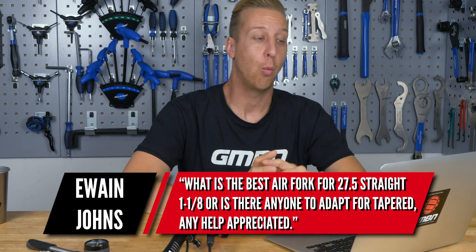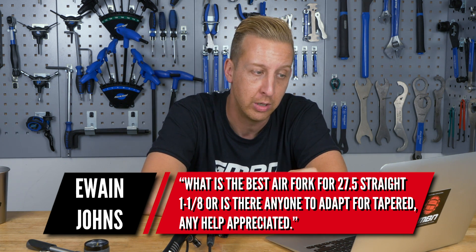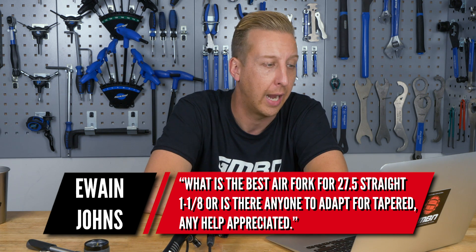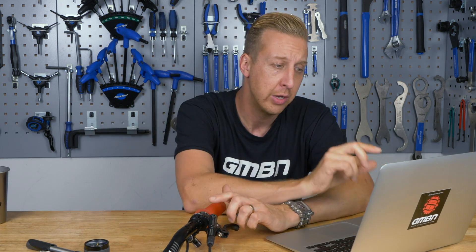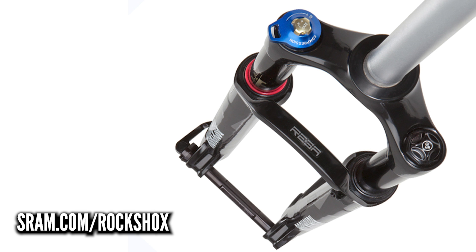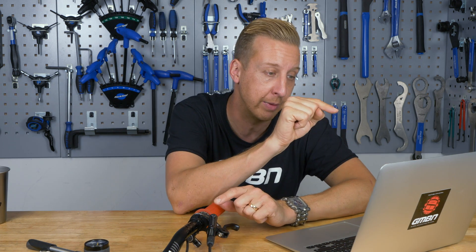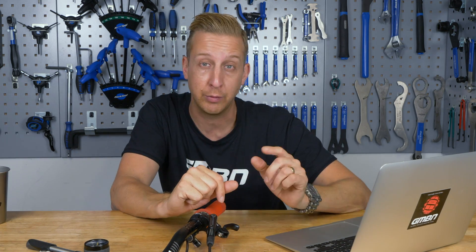Next up is from Ewan Johns, asking for the best air fork for 27.5 wheels with a straight 1-1/8 inch steerer tube, or whether anything can be adapted from tapered. After checking the RockShox and Fox sites, RockShox have the Reba available in a straight 1-1/8 steerer for 27.5 inch wheels, with various travel options in 10mm increments from 100mm up to 150mm. The Reba is a great fork and should suit a range of riding styles.